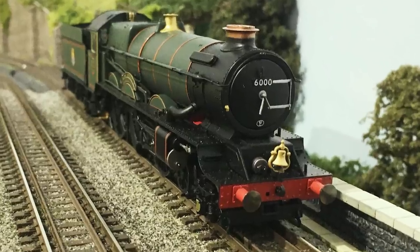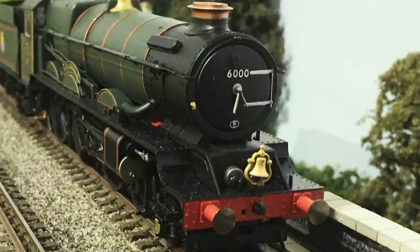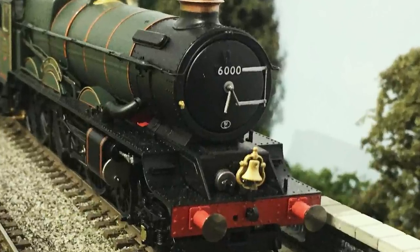In the second video, I'll be dismantling my Hornby King class, King George V, carrying out a minor repair where the bell fell off — it was on crooked in the first place and when I tried to straighten it, it broke off. And I'll take apart the tender, get a sound chip in there, and sort it all out. I've also got a choice of speakers supplied by Richard from Road and Rails, so we'll install those and see which ones are better.